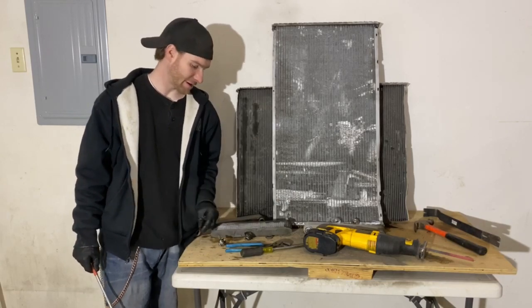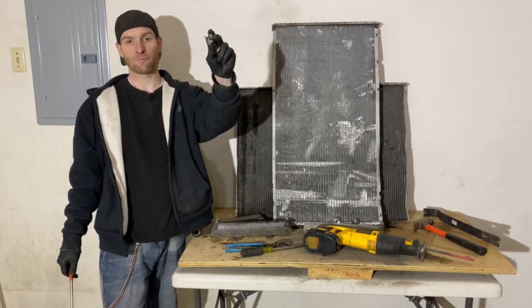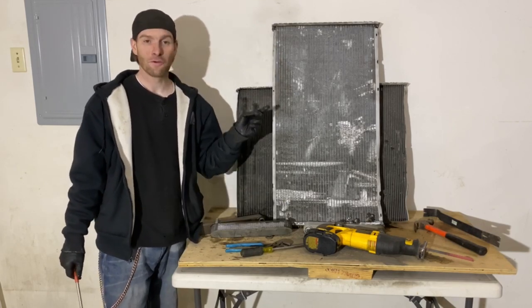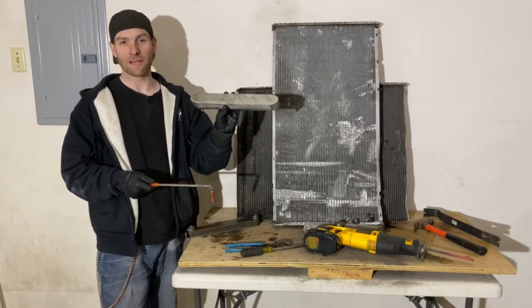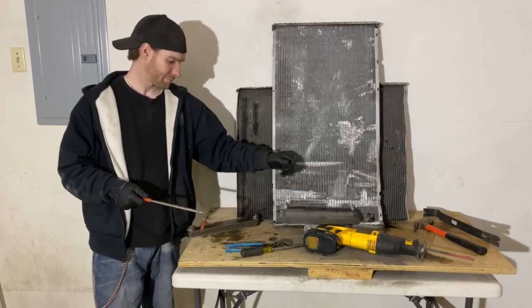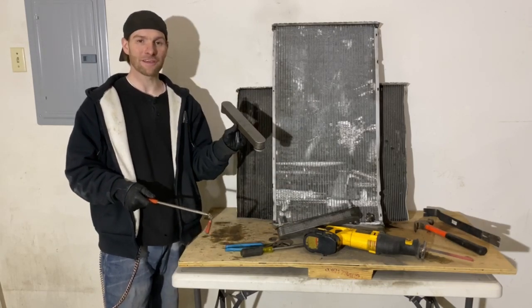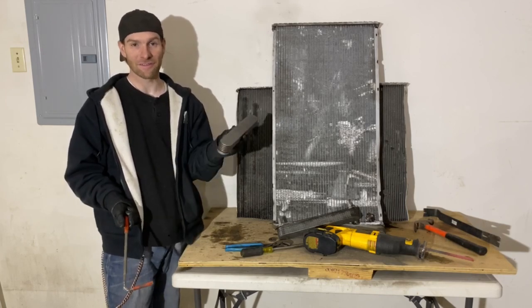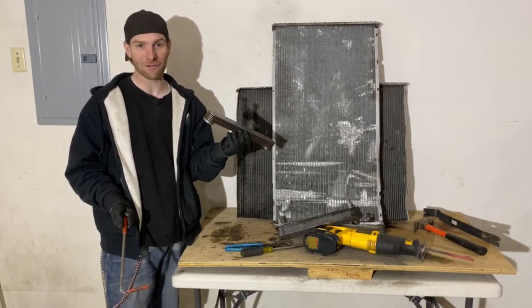This is aluminum — it can go with the radiators. This is brass threads and aluminum top, so this can just get tossed in with your radiator. This one here is also aluminum. Unfortunately this one here is steel because the magnet sticks to it, so that's going to go in our steel pile or in the trash.